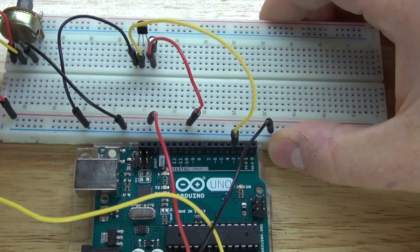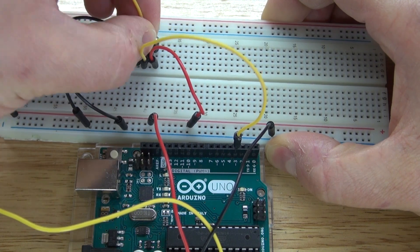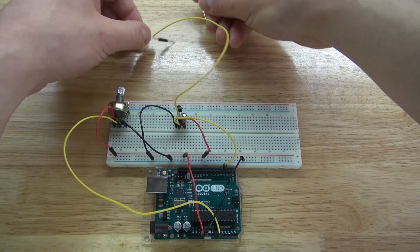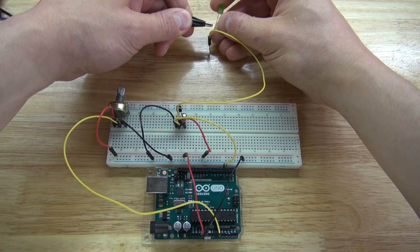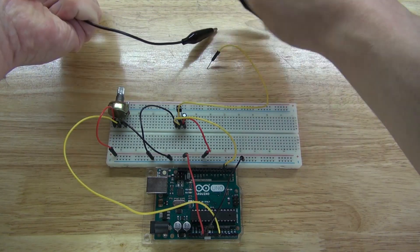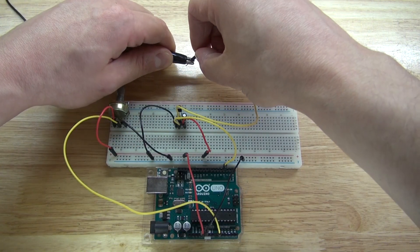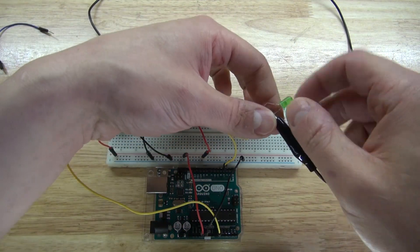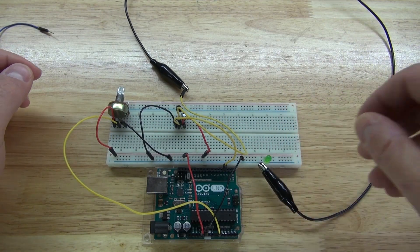Next, take another jumper wire and connect the negative of the capacitor and the collector of the transistor to the cathode of the LED. Take a jumper wire, connect the cathode of the LED, and connect it to the wire that's connected to the collector of the transistor. Then connect the anode directly to the positive rail of the breadboard, just like that.